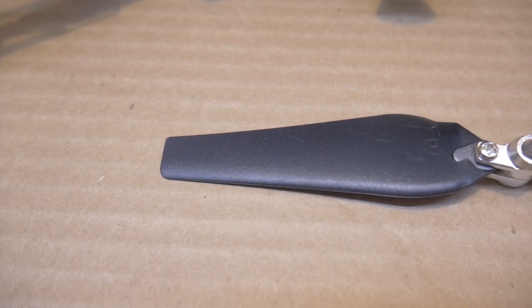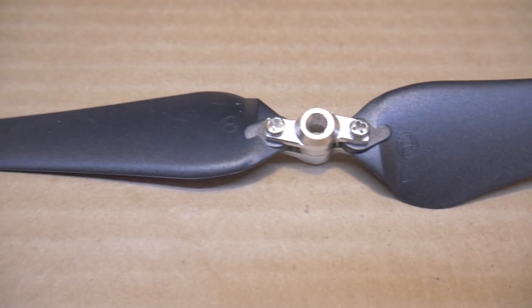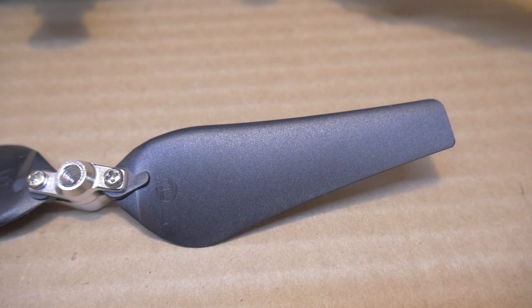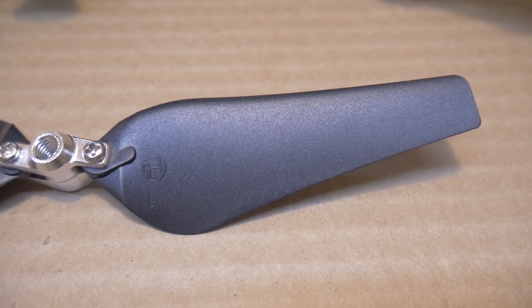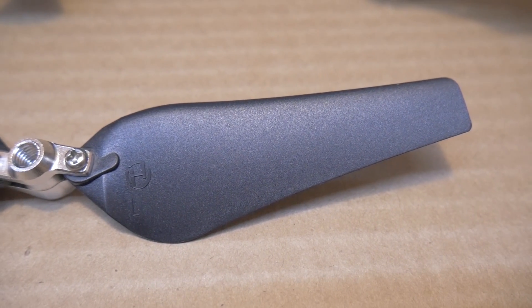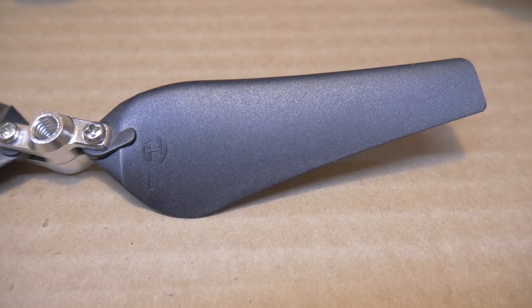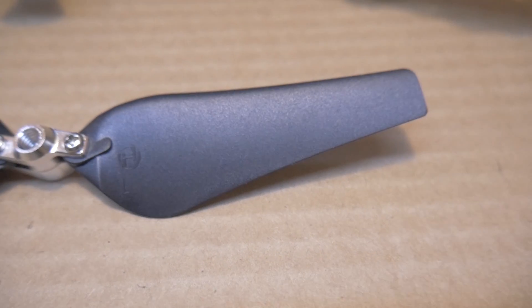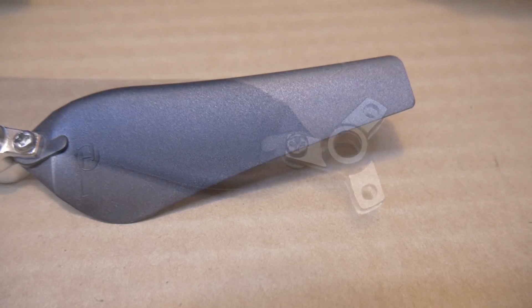Here are the props. It's the Phantom 2 or 3 foldable, two-leaf prop. I cut them down to 8 inches. The reason being is the Bebop has a set launch motor speed, so whenever I click launch it would just pull up to that speed, and with the 9-inch prop it would just jump up to about 30 feet in the air and then slowly come down. So I cut them down to 8 inches and that fixed the problem.